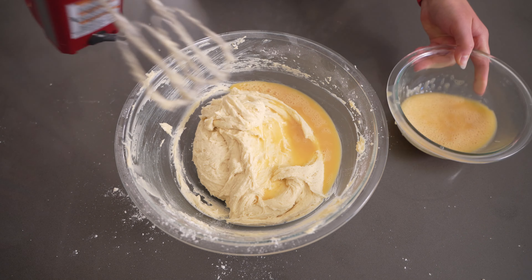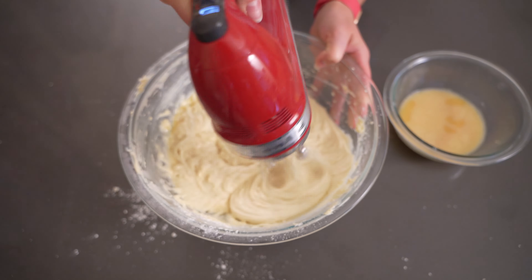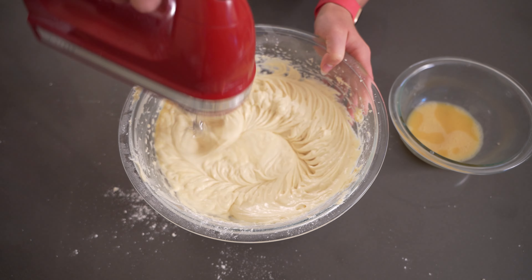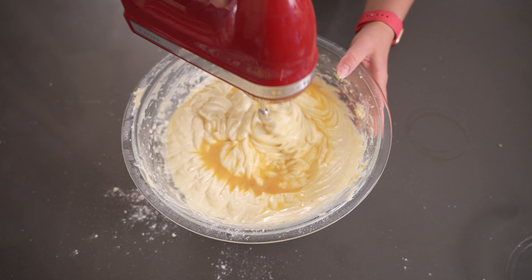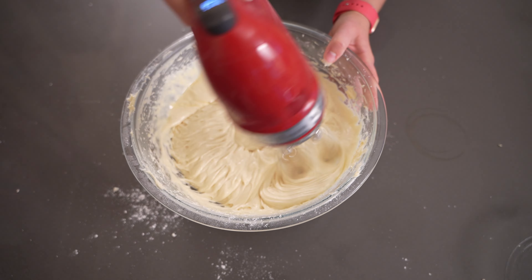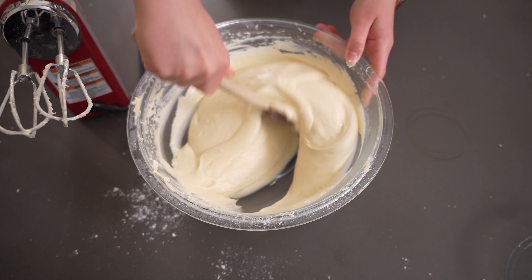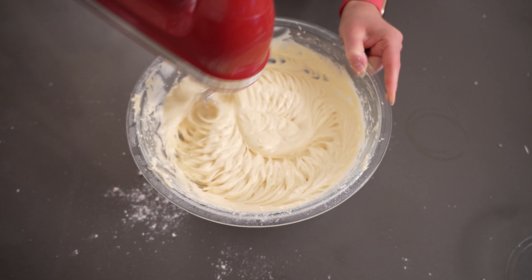Now it is time to add in the egg mixture in three rounds — add a third, mix, a third, mix, a third, and then mix again. We're almost ready to put this in the oven. This cake did require a few additional steps compared to normal, and I was really excited to keep going. You can see when you add the eggs in, it gets to a lighter mixture — a little less thick and it's really starting to come together.